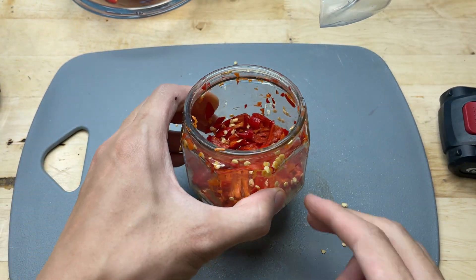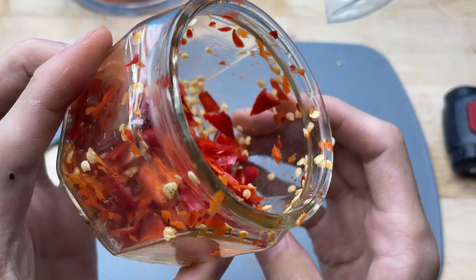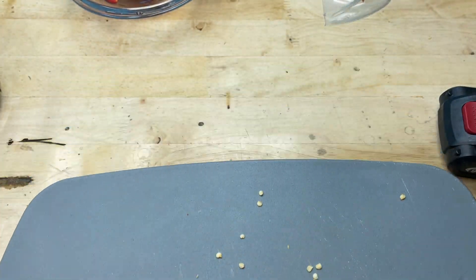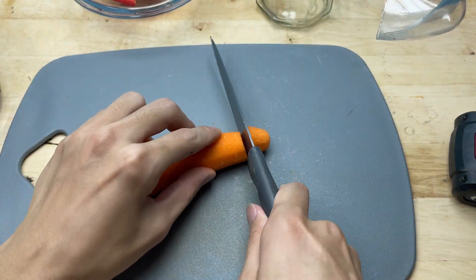Then the chili peppers go into the mix. The soft skin and seeds are no match for the fast-spinning blades. In just moments, the peppers are minced into tiny pieces, blending perfectly with the carrots and onions. The vibrant red color from the chilies mixes beautifully with the orange and white, creating a colorful, well-blended mixture.